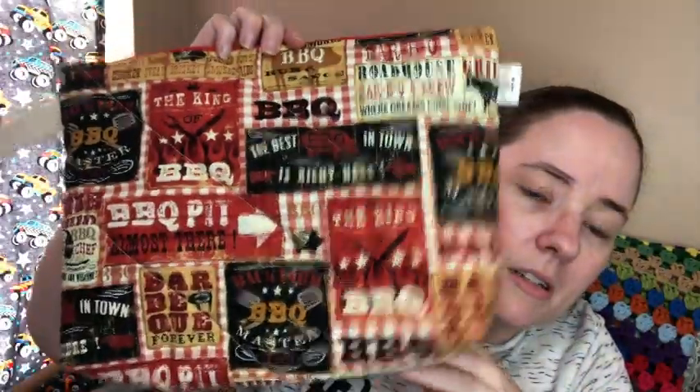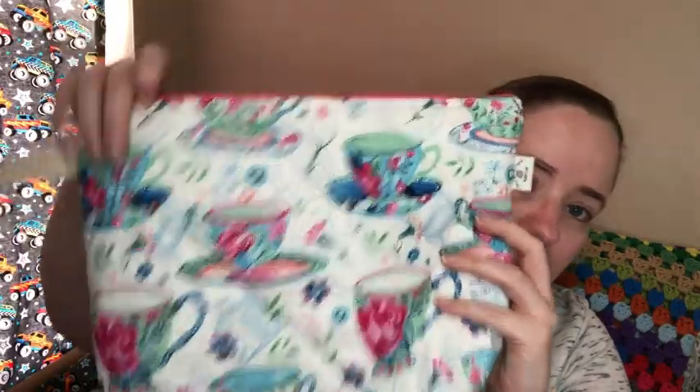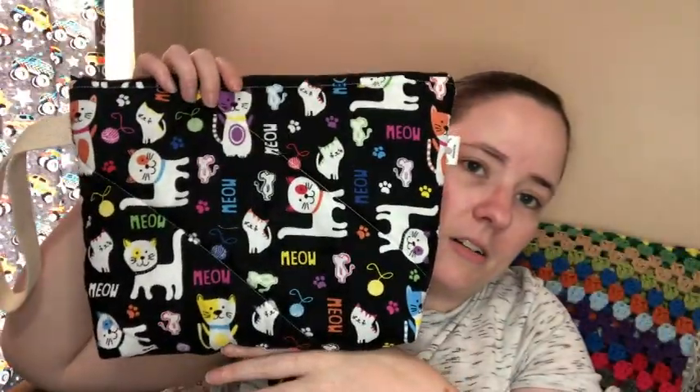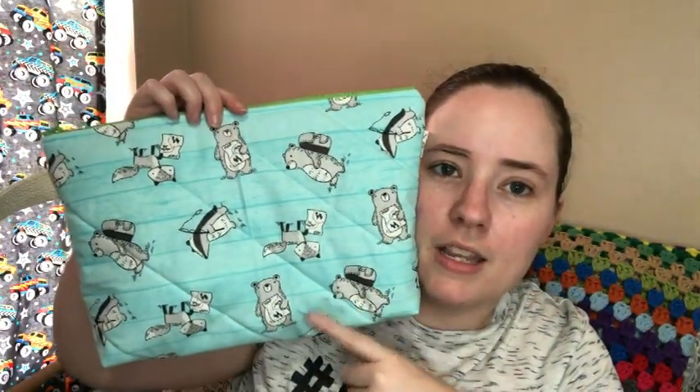And then there are some medium sized ones and some larger ones. This one is like a barbecue themed print — box bottom. I'm pretty sure all these have box bottoms, handles, and labels. They're lined and quilted. Then this is a really pretty tea cup one with a label and a handle. And then there's this cat one — it's got cats, says meow, little mice, and yarn balls on it. And then there's this one that's like hiking animals, ready for hiking and fishing.